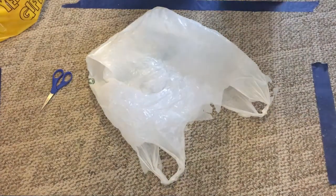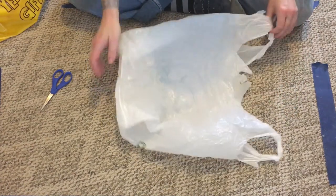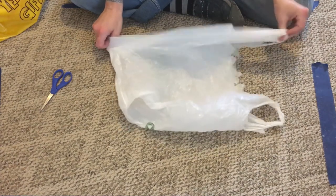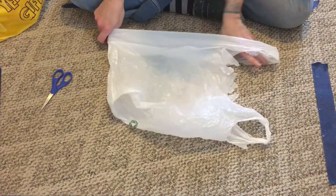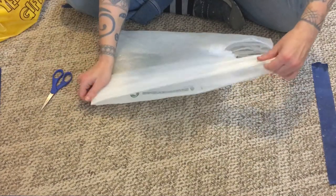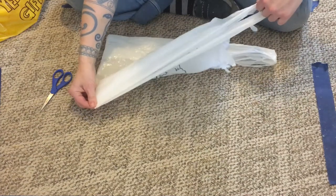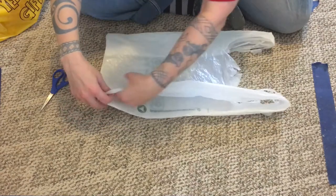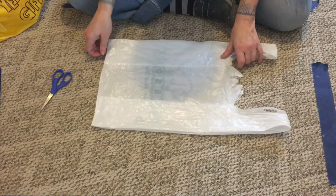Hello everybody! Today I'm going to show you how I cut up my plastic bags — just regular old plastic grocery sacks. We use them for everything, but they also shred and we end up throwing a bunch of them away, or hopefully taking them to the recycling.